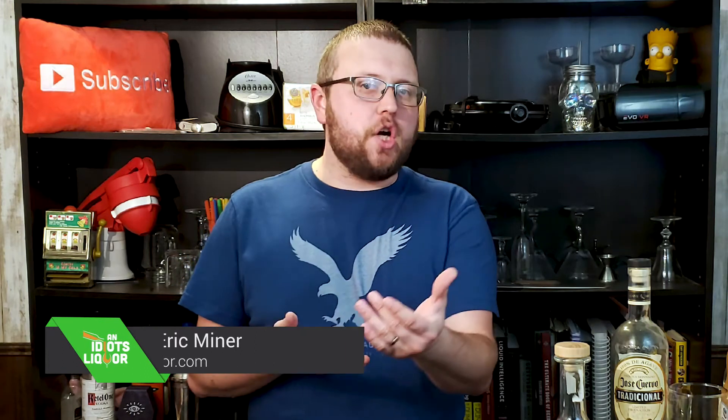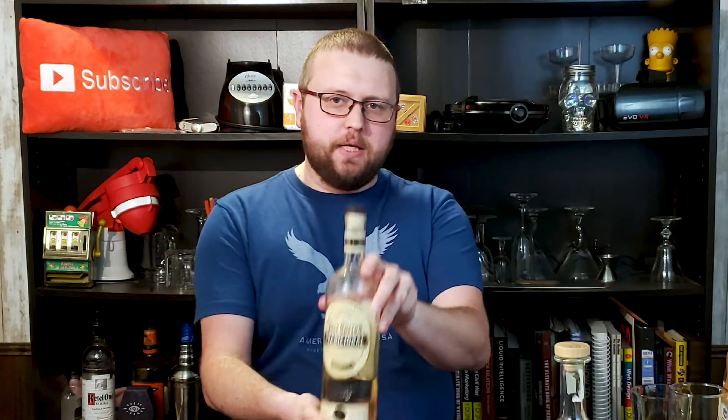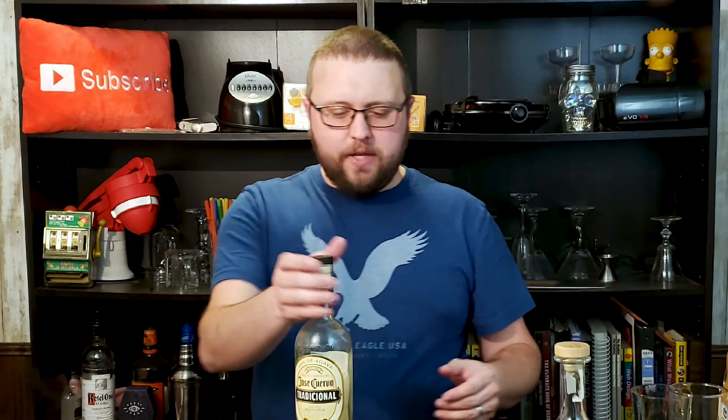Hey there everybody, if you are familiar with the channel, you know that I have been doing some different easy cocktails. I did vodka first, followed up with some rum. Today it's tequila time. I have this with me here, a Cuervo Traditionale, not a Cuervo Gold.